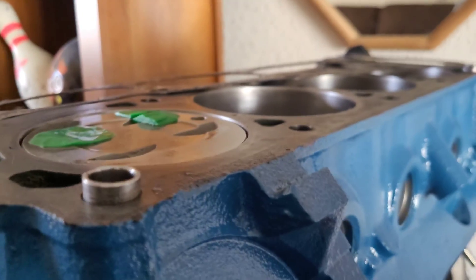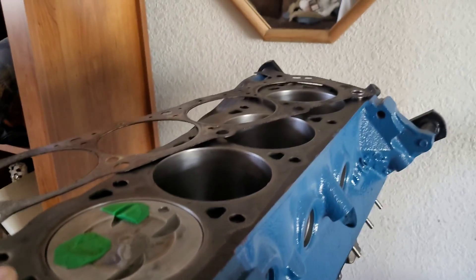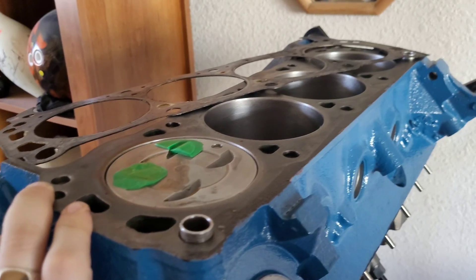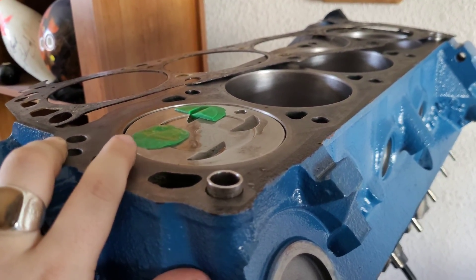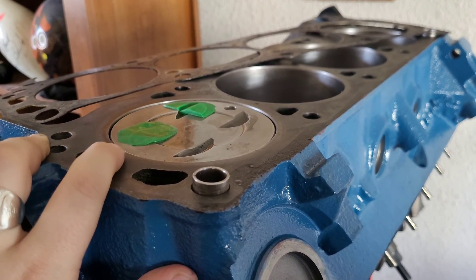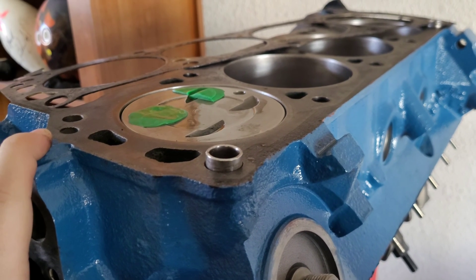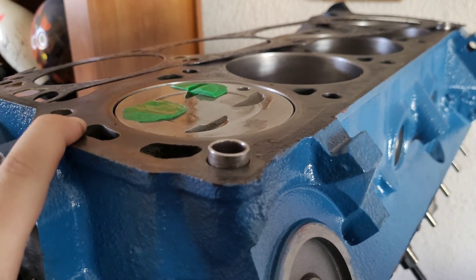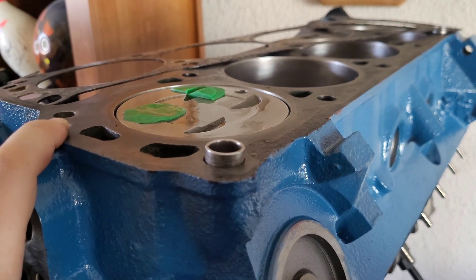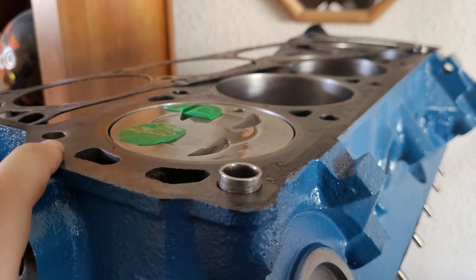I'm going to call that zero-decked - that's close enough for government work. I don't even know how that happened because I don't believe the block has been decked. I didn't have it decked when I sent it to the machine shop. I guess these pistons have a thicker top on them. I thought they were going to be 11 thousandths in the hole, so I thought compression was going to be hard to find.